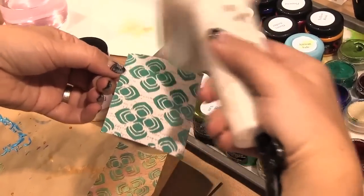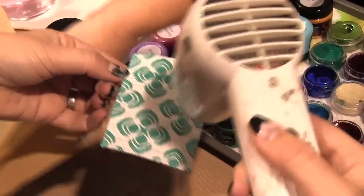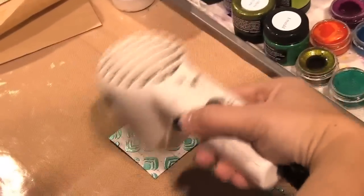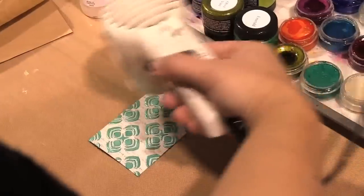It dries pretty quickly. Is there a way to know that it's dry? You hit it for a few seconds — it's probably okay now. It just takes a few seconds. If you go thicker, then you have to heat it up a little bit longer.